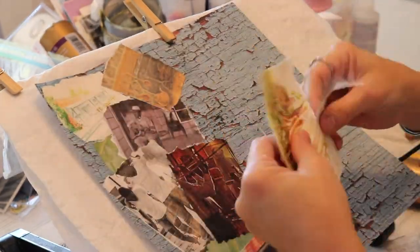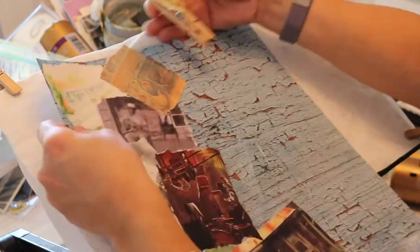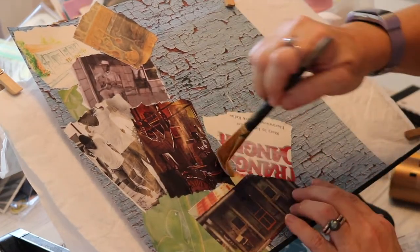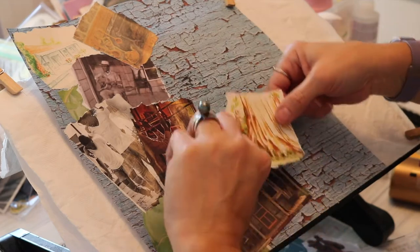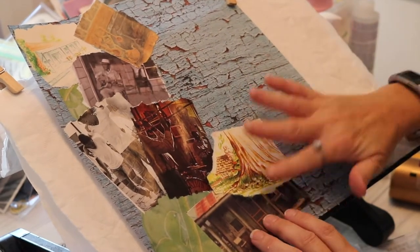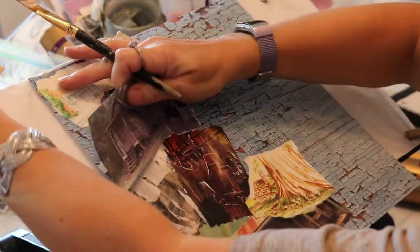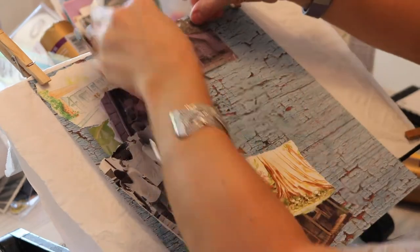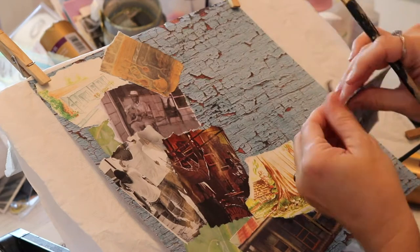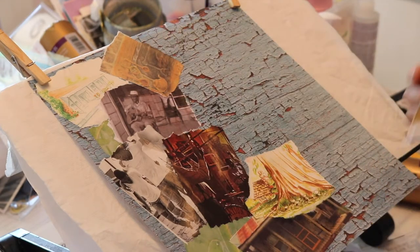The memory I'm sharing in this part of my collage is that me and my sister — I can't remember if my stepbrother was also with us — we were going for a walk through our neighborhood. Like I said, it had these small, old homes. And there was this man on his porch. He was so excited that we were walking by, and he said, 'Hey, do you want me to play a song for you?'